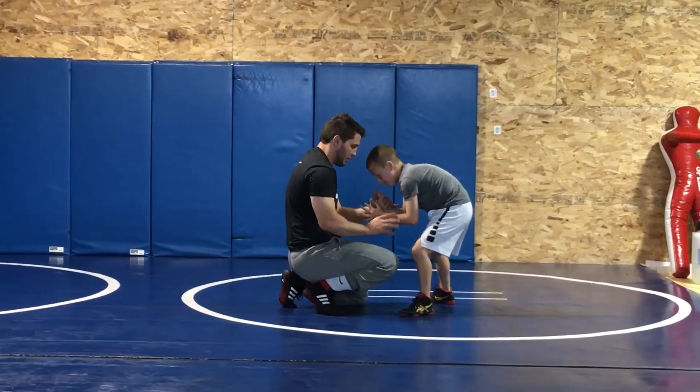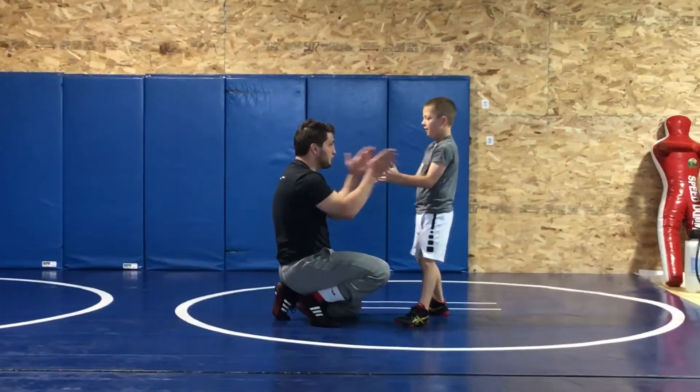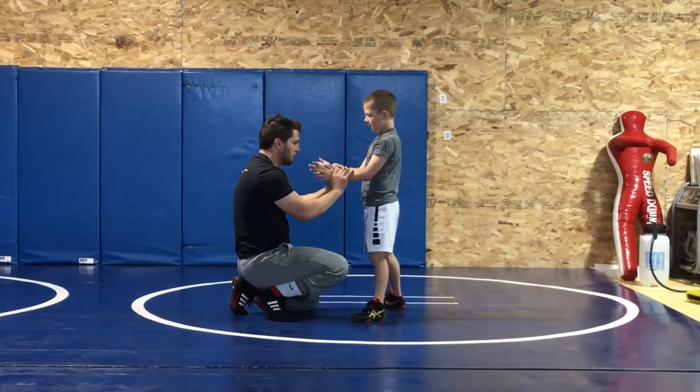Straight down, you're almost pointing straight down. And it's like a train, you know. Okay, so go down. Good.